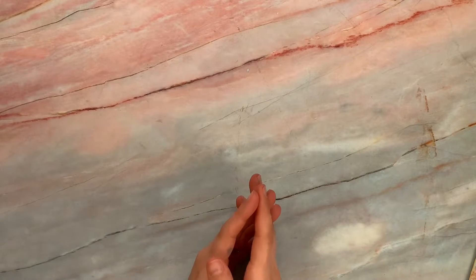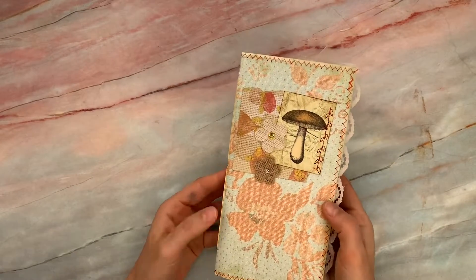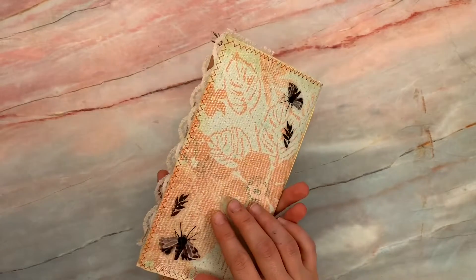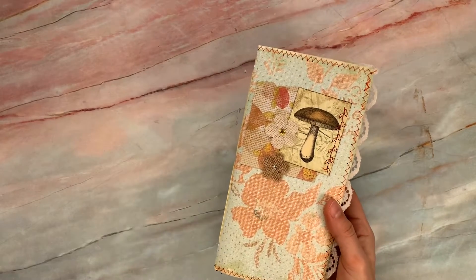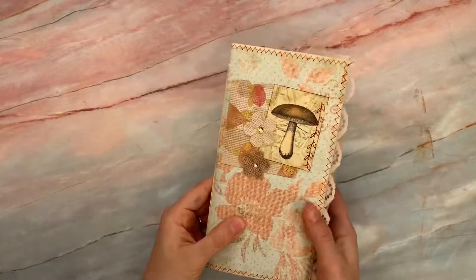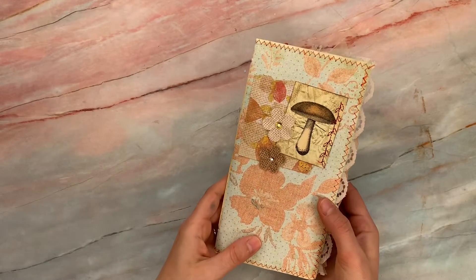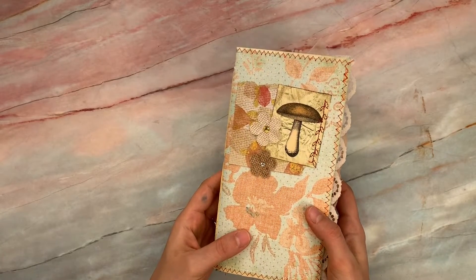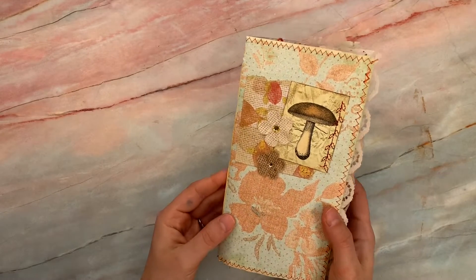Hello, everyone. I thought I would do a bonus video today. I finished out this journal with the inspirational quotes and it is now available for sale in my shop so that one of you can have this and use it for inspiration — maybe even add a couple things of your own. My son was working on some of his school, so I pulled up Pinterest on my phone and copied some of my favorite inspirational quotes and came up with a couple of my own. I thought this might really bless somebody.